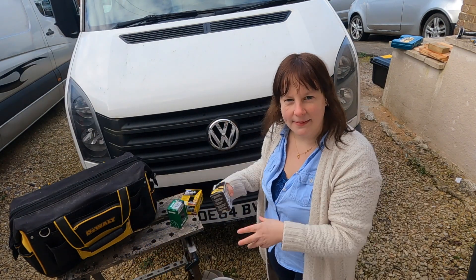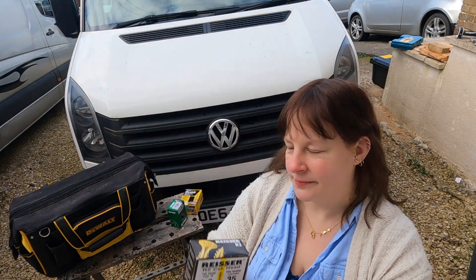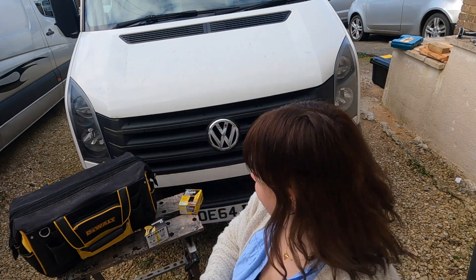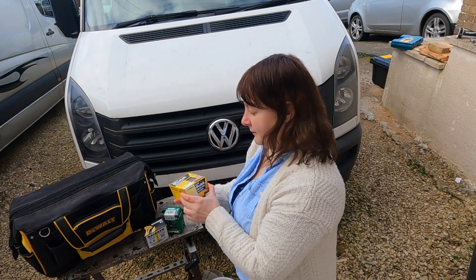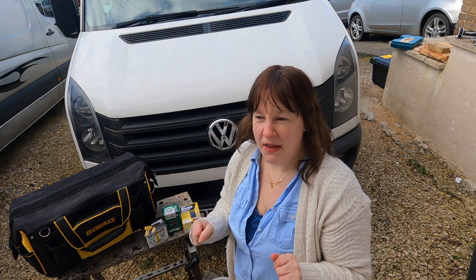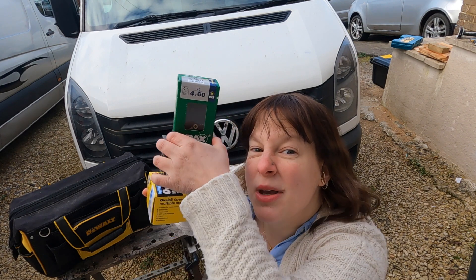You'll also want to get a couple of packs of screws in your arsenal. I've gone for some 35s, some 60s, and some 40 mils. They pretty much cover quite a few jobs that you need to do, and obviously if you need shorter or longer screws you just find what suits you. I always find I grab these the most. I do like 25s as well but I've run out, so I need to get some more.